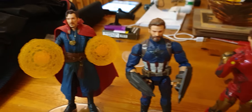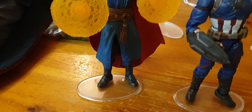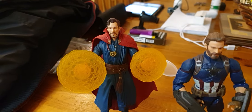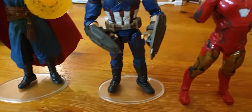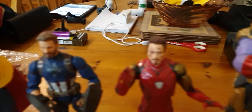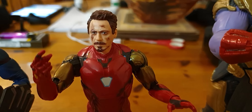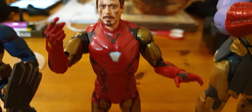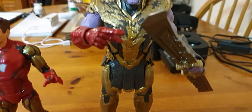I have to say, I want to get the Stan Lee action figure, and Spider-Man obviously, and Jonah Jameson. Absolutely beautiful figure, look at it. Absolutely stunning figure. Absolutely stunning.